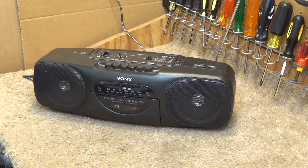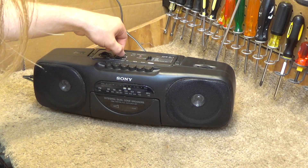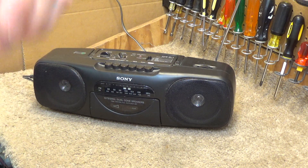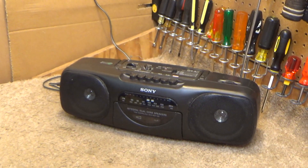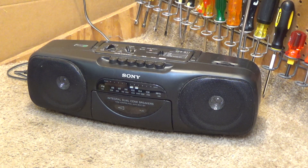That seems to be receiving audio just fine across the whole spectrum. Let's listen to the sound quality — the infamous tone control. It doesn't have the best bass response, but for something of this size, I think it sounds quite good.